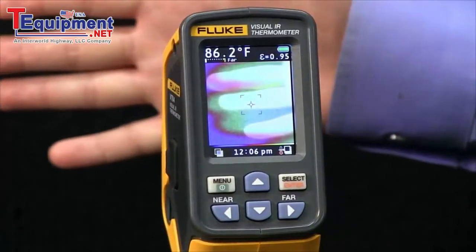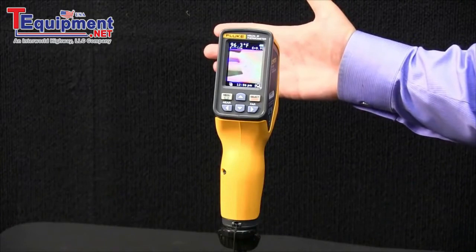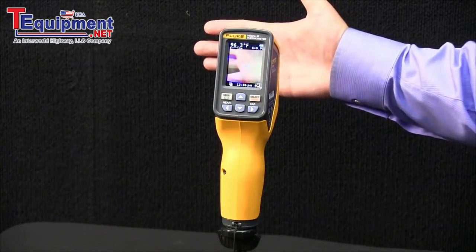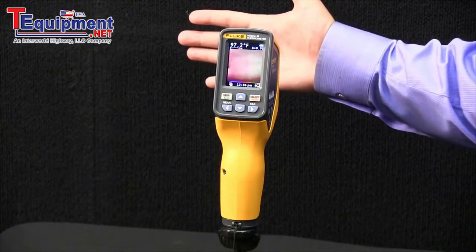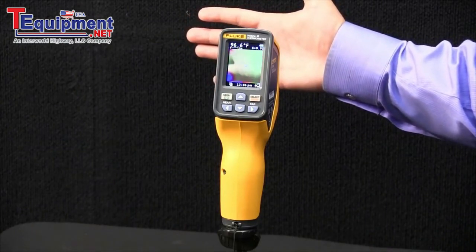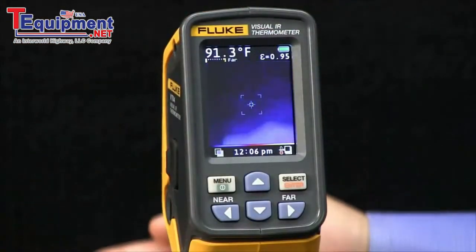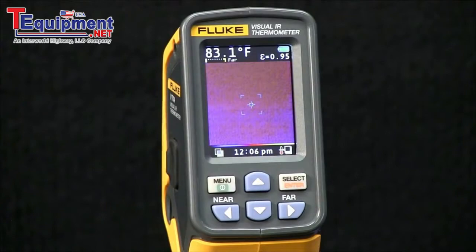I put my hand, which is above 85 degrees, and you saw that it just captured an image. It will continue to capture an image every 10 minutes for the duration I set it, which I believe was an hour. If the temperature of the target drops below the threshold, this feature resets.